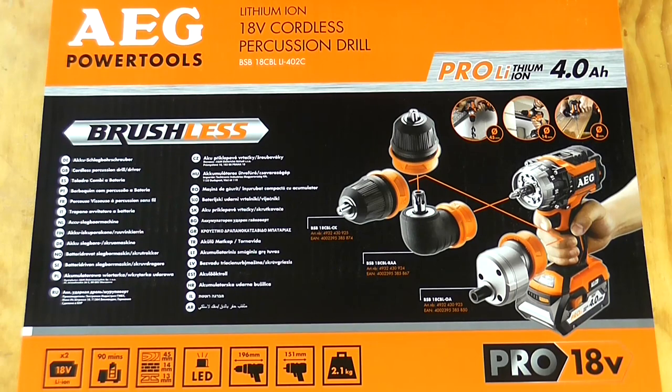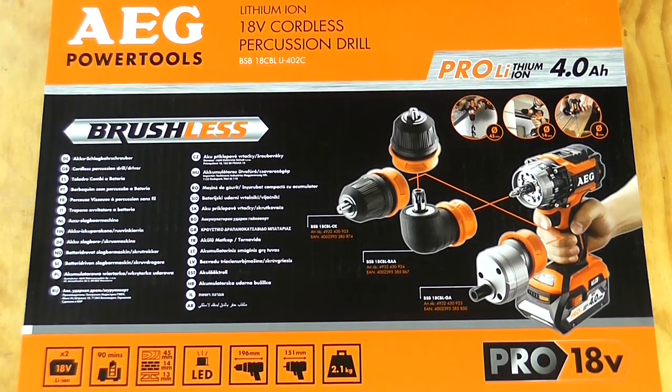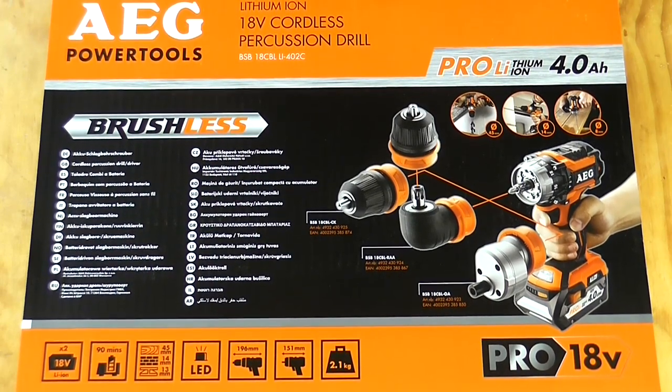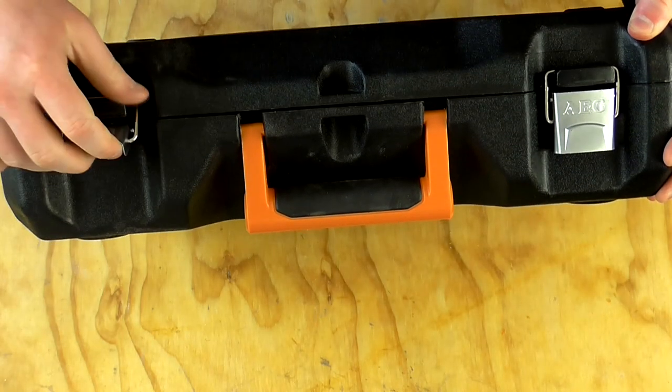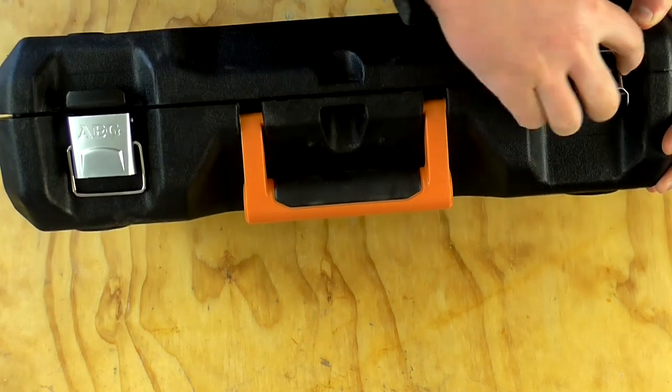So I thought it would definitely be interesting to try it out and compare it with my other cordless drills. Here is the sleeve that comes with the box, and inside that we've got a pretty high quality plastic hard shell case.